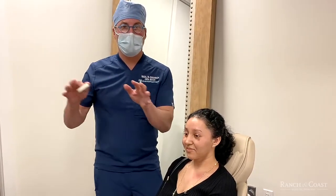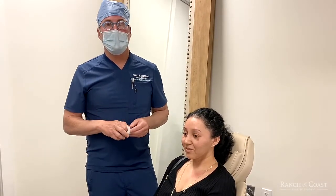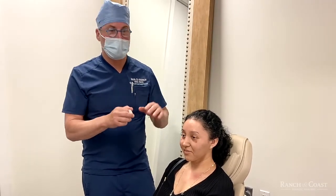I always say that doing the nose is a lot like taking fabric from one couch and putting it on another couch, but the difference is that the skin will remodel. And what we're going to try and do is get the skin to remodel to the new cartilage and bony framework.